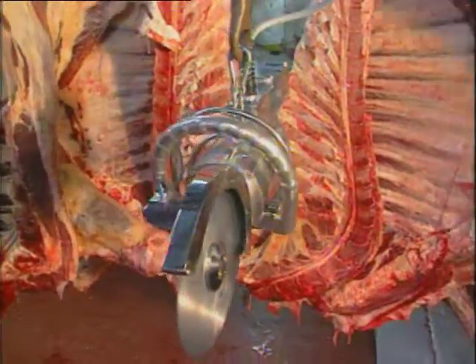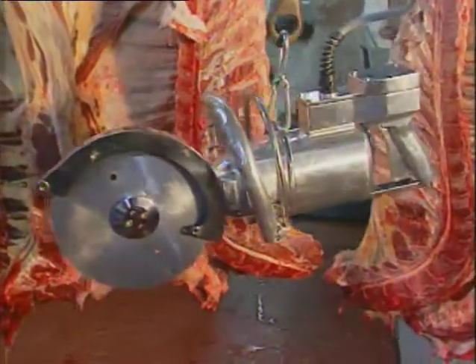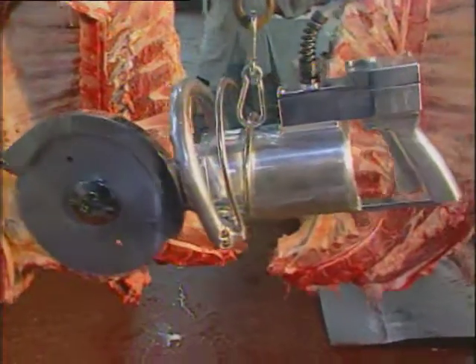Specially designed handles make it easy to handle these saws, and they all have electronic and mechanical brakes for consistently fast, safe blade stopping.